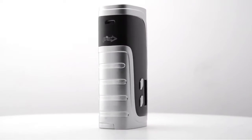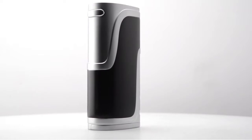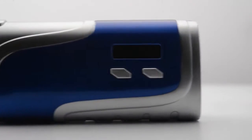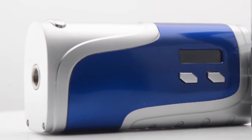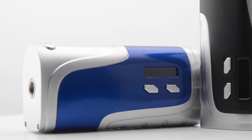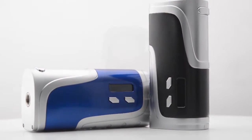Pioneer For You's IPv400 is their latest box mod platform focused on creating one of the best size-to-performance ratios in our industry, with a 200 watt maximum output. Integrating YIHI's SX330F4 chipset, the IPv400 features advanced level performance output with a wide wattage range and a minimum atomizer resistance of 0.15 ohms.